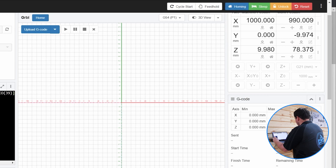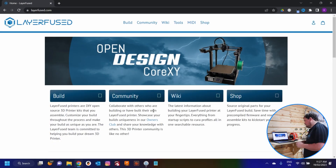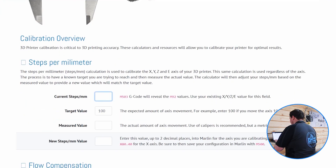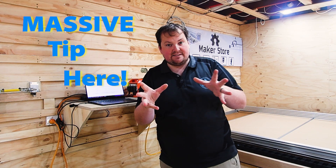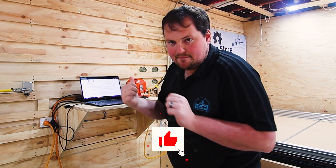First thing you're going to want to do is home your machine, which is going to bring it back to your 0,0 spot. Open up that macro again and find your X axis value, which we had as 33. We're going to jump over to a website called layerfused.com - link will be in the description below - go to tools and there is a calibration tool. Plug in your current steps per millimeter, which was 33. Massive tip here: you want to use your maximum distance possible to get as accurate results as possible. If you hone in on 100 millimeters but you're 0.1 millimeter out, by the time you're at the end of your CNC you are 1.2 millimeters out. Compounding error is a killer. So do it over the most distance you can to get as accurate results as possible.